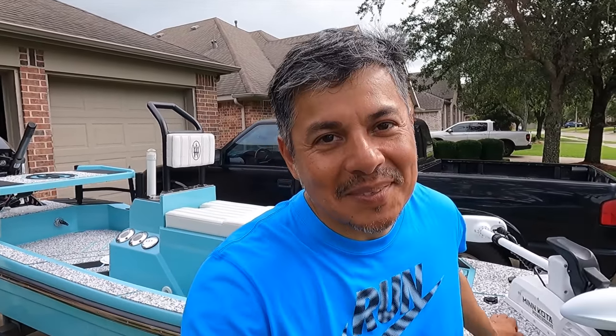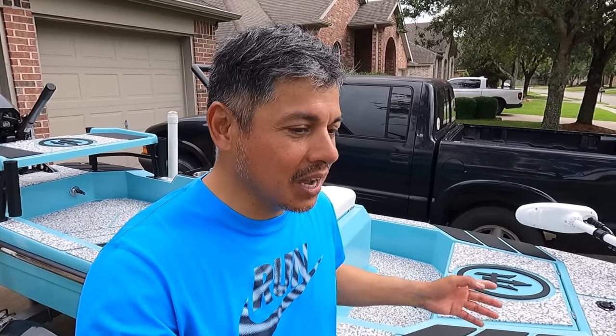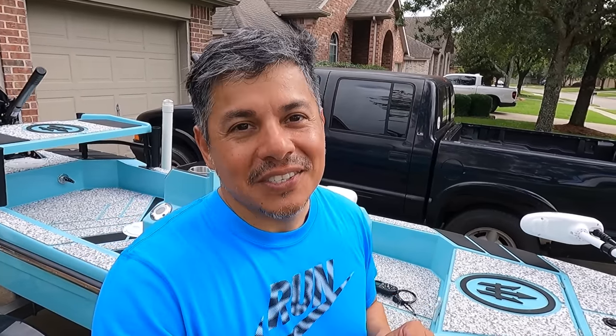Hello everyone, I have some sad news for the channel, at least for me. Through the course of five months, this micro skiff has been a joy to fish from and operate, and I think it's time for me to sell her for three main reasons.